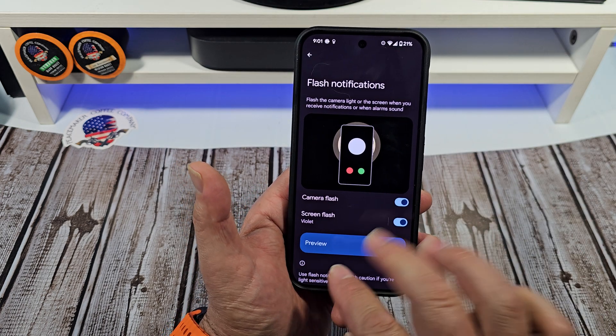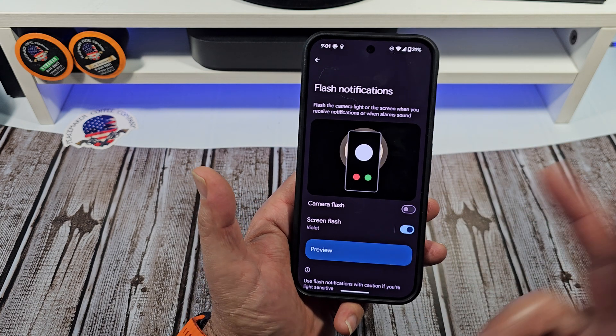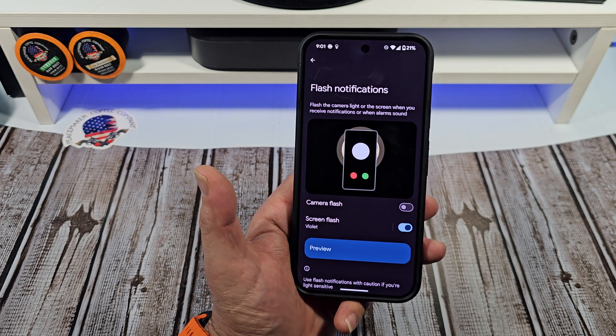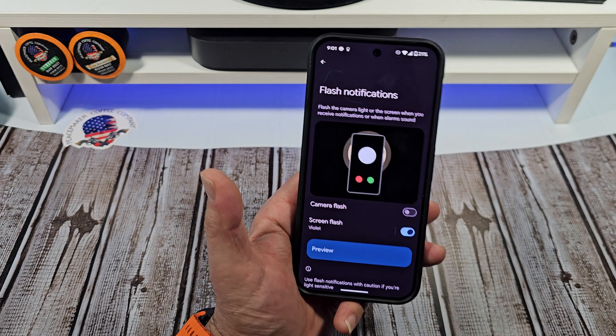So you've got both your camera flashing and your screen flashing. But say you don't want your camera to do it — turn off the camera, which I think is cool. Then whenever your Do Not Disturb is turned on or off, you'll actually get this. So you're doing something on your phone, somebody texts you — bam, there it is.